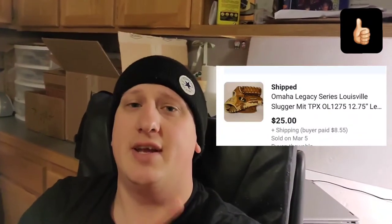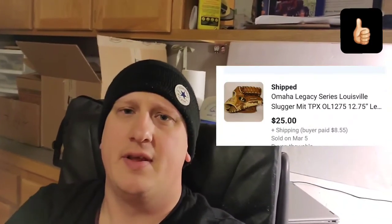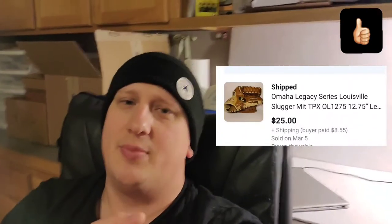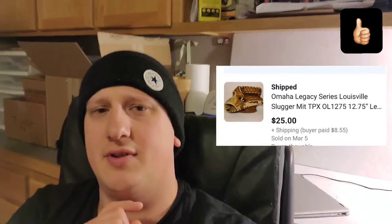Got this Louisville Slugger mitt the other day, I believe at the bins. That day I paid the full price — $2.19 a pound — because I didn't get over $25, so I'm a couple bucks into it. It sold for $25 plus shipping. There was some back and forth with the buyer; I had it listed for $30, they offered $20, I countered at $25. The issue was I had it listed shipping by weight instead of a flat rate padded envelope. Once I changed it to that, they accepted the $25 offer and it went out.